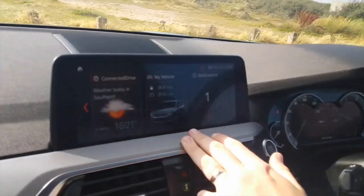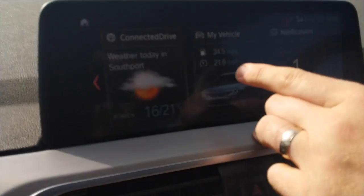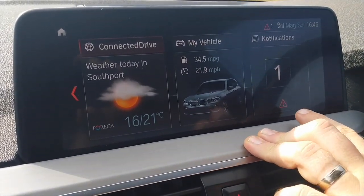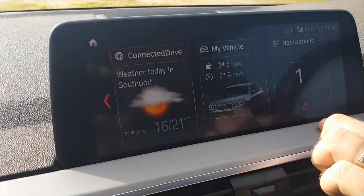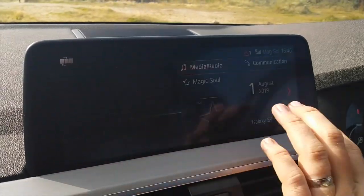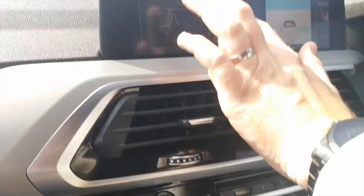You can set your weather to your current location. So the connected drive shows the weather today in Southport — a minimum of 16, high of 21. Then I've got my vehicle info: it tells me my average speed and miles per gallon, and any notifications. I've got a big red triangle there telling me my boot is still open.